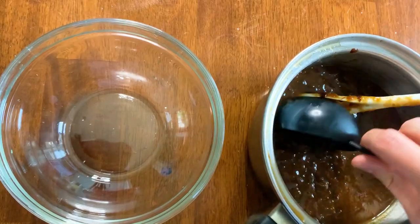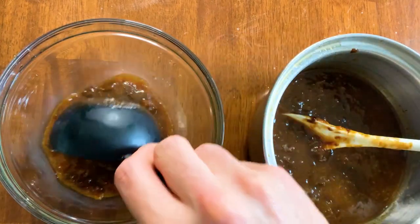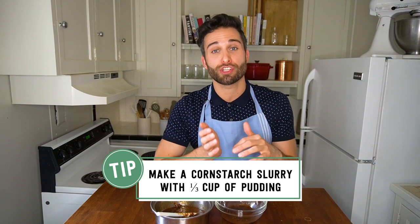The first thing we need to do is remove a third of a cup of this mixture and add it to a separate bowl. I'm going to use this third cup to make my cornstarch slurry — combining the cornstarch with a small amount of liquid to get all the lumps out first before adding it to the pot. If you add cornstarch directly to the pot, you'll get little pockets of cornstarch that gel and are dry in the middle, leaving really unpleasant lumps throughout your pudding. Making a slurry ensures that doesn't happen — don't skip this step.